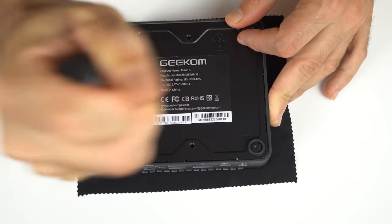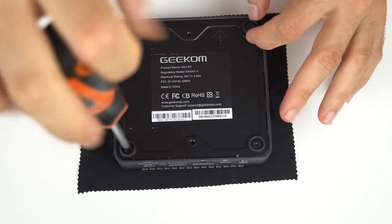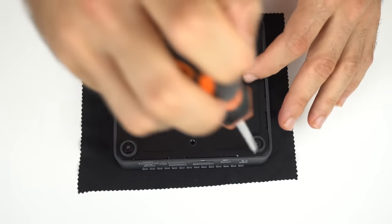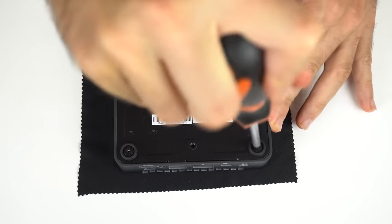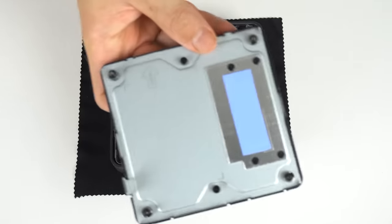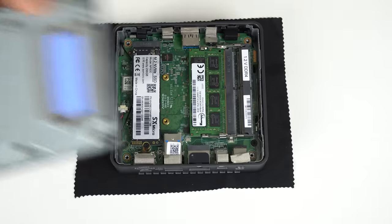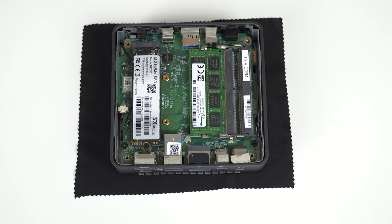Opening up the unit is just like an Intel NUC, which means it's super easy — well, sort of. The screws were in a bit too tight from the factory for my liking, but otherwise all good. The bottom metal lid comes with a thermal pad for the SSD — big thumbs up there! This is the only budget Mini, apart from the NUC 11 Essential, that has cooling for the M.2.